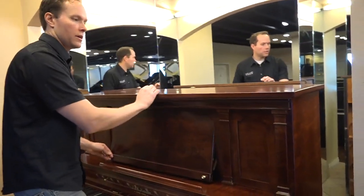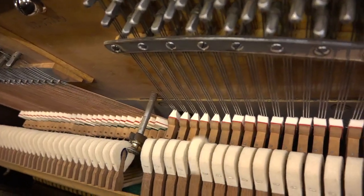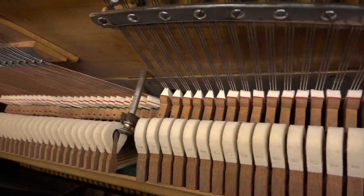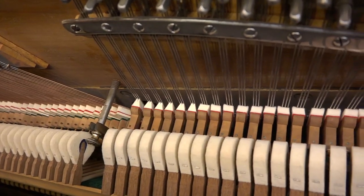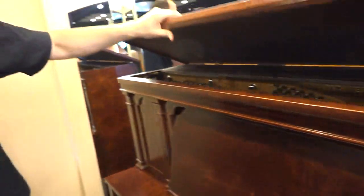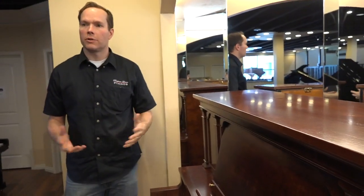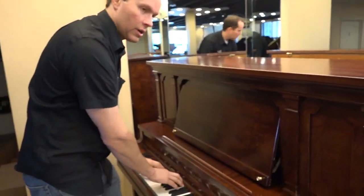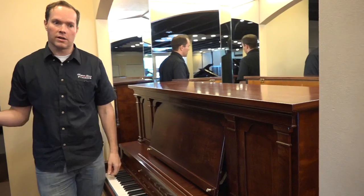Let's get a shot of the inside. What you see are all new hammers — those are the components that actually strike the string, and they really take a beating over the generations and decades. We've also upgraded the dampers. A lot of these old pianos don't dampen very well; they just kind of ring on and on, which to modern ears can be a little off-putting. People expect more of an instant cutoff.